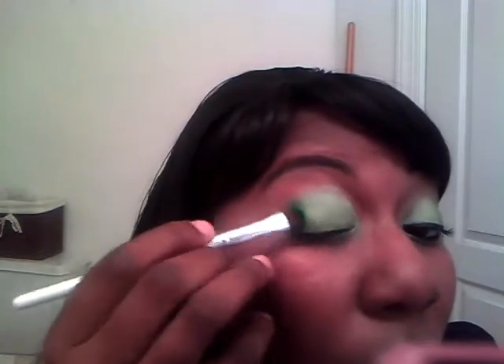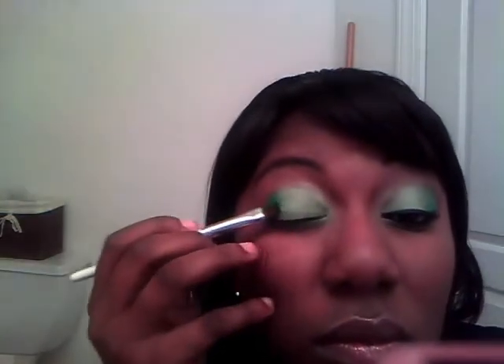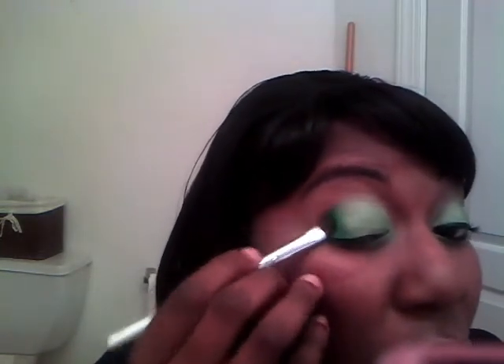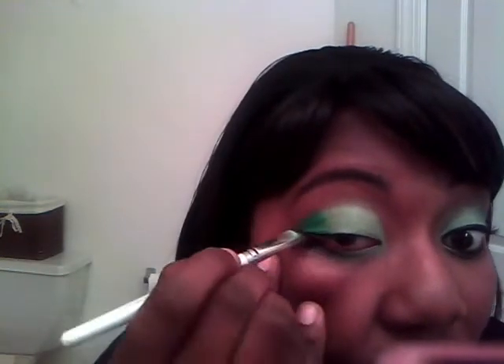I'm going to brush off some of that eyeshadow and then dip that same eyeshadow brush into D7, that darker green color, and put it right here on the outer edge. Then we're going to dip the tip in the same color and go underneath the eye and blend those two under-eye colors together.